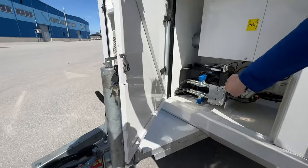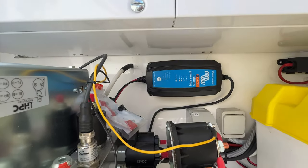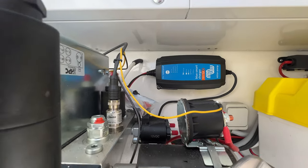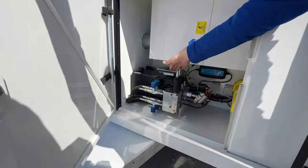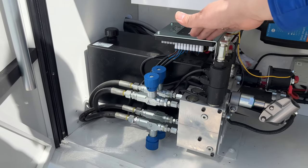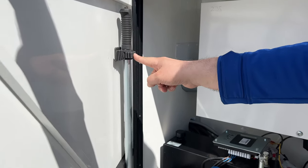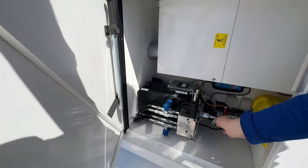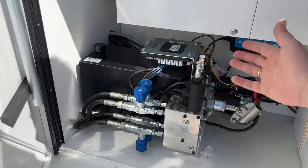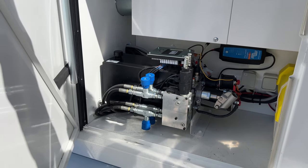We have also integrated a charger here, so when you plug it into the mains it always charges the battery. What's also very good about this HBC hydraulic system is that it offers a standard manual option. In case you run the battery dry, you can just take the handle, put it in here, and crank it open or closed, up and down. Very neat for those kinds of situations.